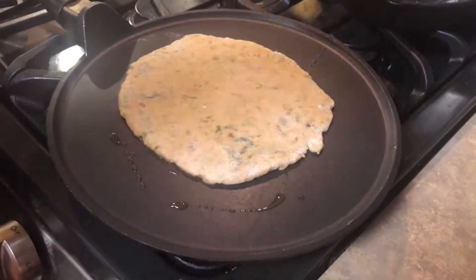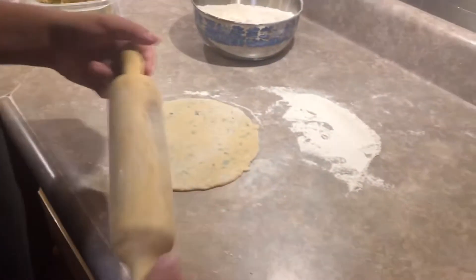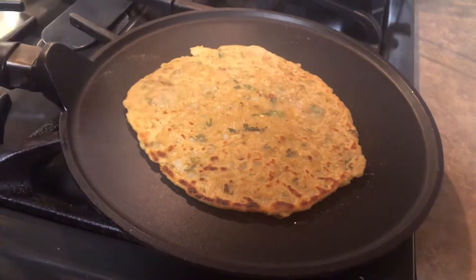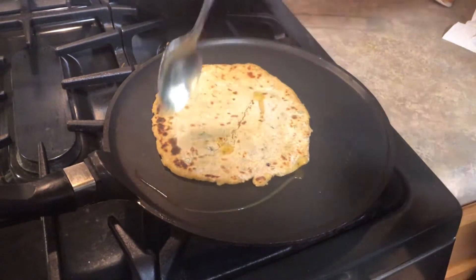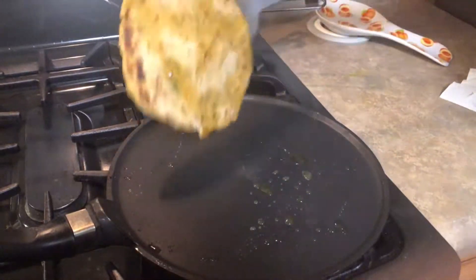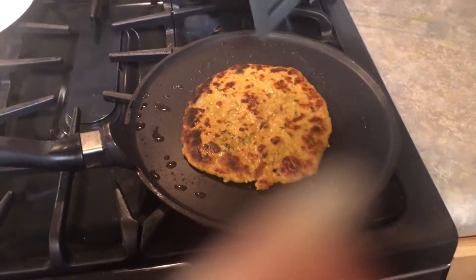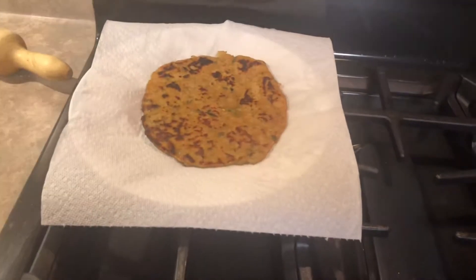We're going to cook this for one to two minutes on this side, then flip it and cook for one to two minutes on the other side until it gets golden. I'm rolling the next one at the same time. Time has passed so I'm going to flip it now — boom, you can see it's golden! Wow, this looks really good. We're going to add a little bit of olive oil. Now it's cooked on both sides and it's ready. I'm going to cook the other paratha now.